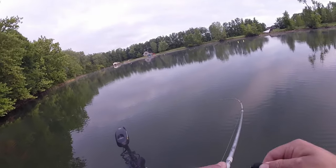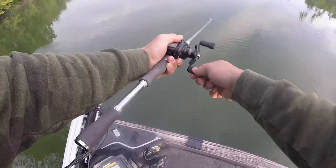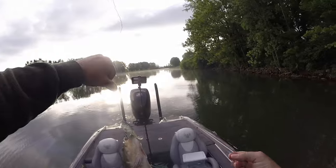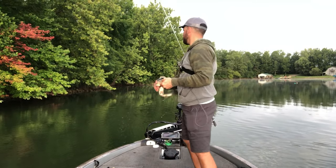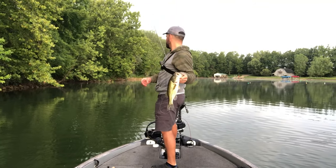There he is! That bait is just so much fun.